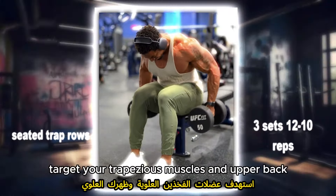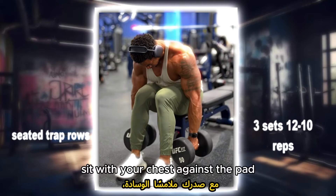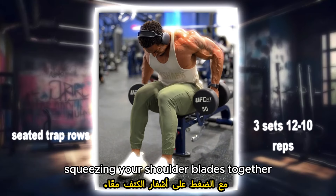Seated trap rows: target your trapezius muscles and upper back with this seated row variation. Sit with your chest against the pad, grasp the handles and pull them towards your torso, squeezing your shoulder blades together.